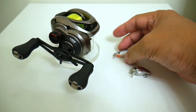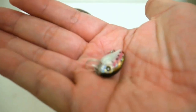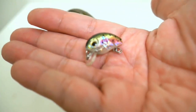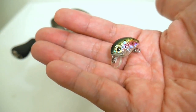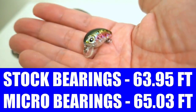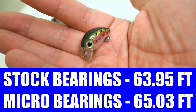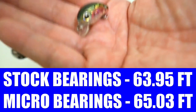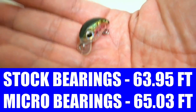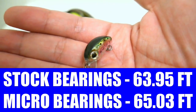Now for the even more important lure — the true one-sixteenth ounce little crankbait — this is where these micro bearings should shine. The micro bearings also took the win over the stock bearings with an average of 65.03 feet versus 63.95 feet for the stock. So you're looking at an average gain of 1.08 feet.